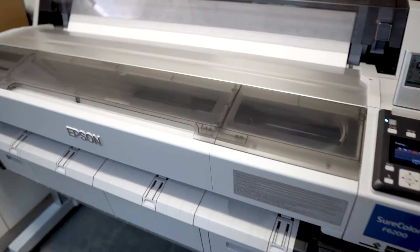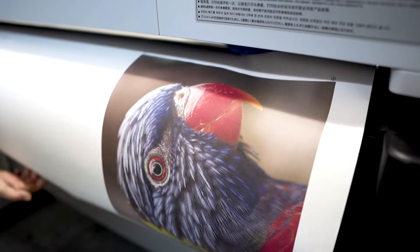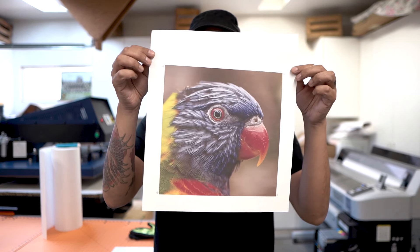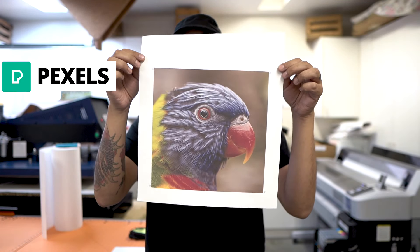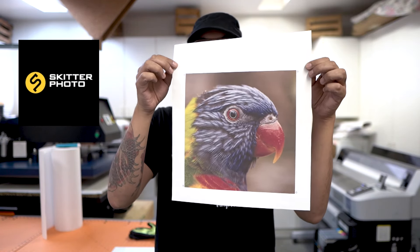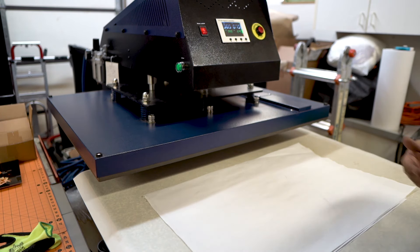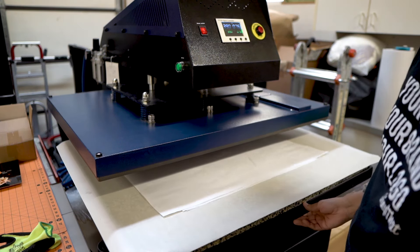Let's check it out and I can show you the progress of how this is printing. What we're going to be printing today is this cool photograph of a parrot. We got this off of pexel.com — that's P-E-X-E-L — and the name of the photographer is Skidder Photo. Go ahead and follow Skidder Photo on Pexel and also on Instagram. Now we're ready to go. I'm going to close the drawer, hit go, and 75 seconds later we should have a custom metal print.